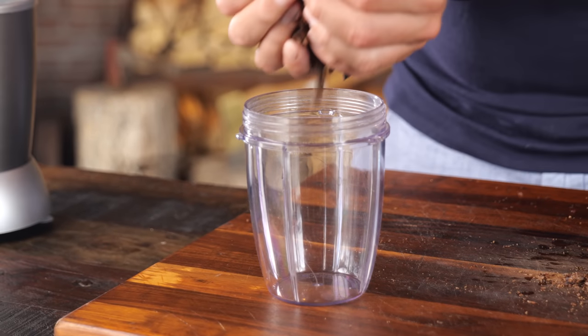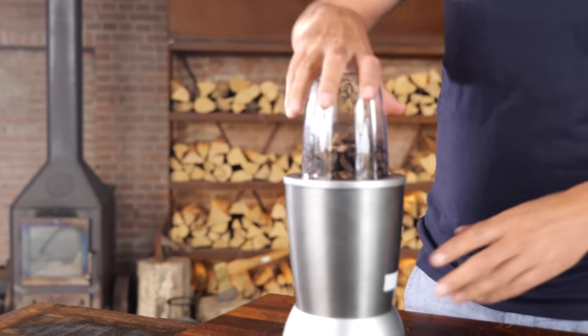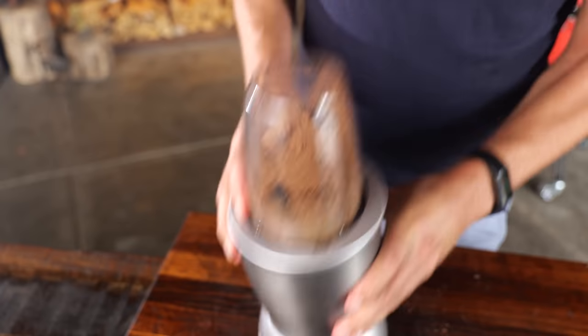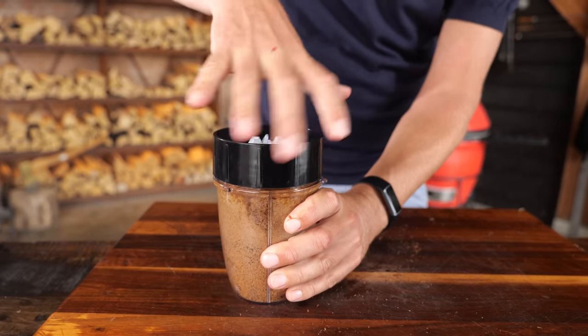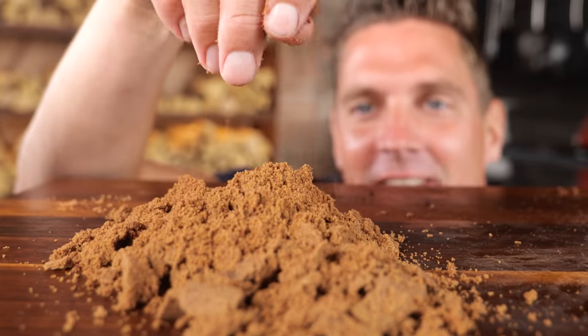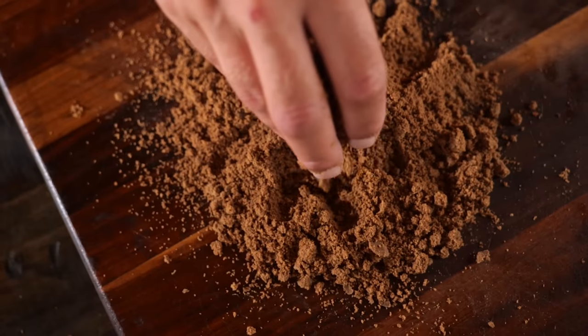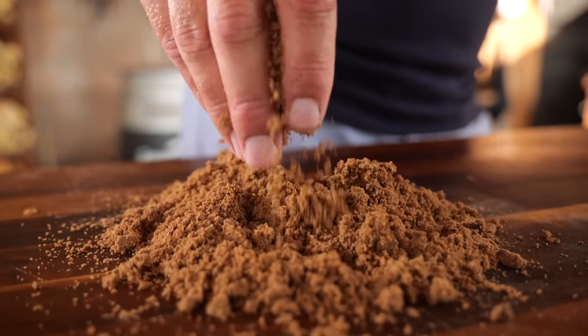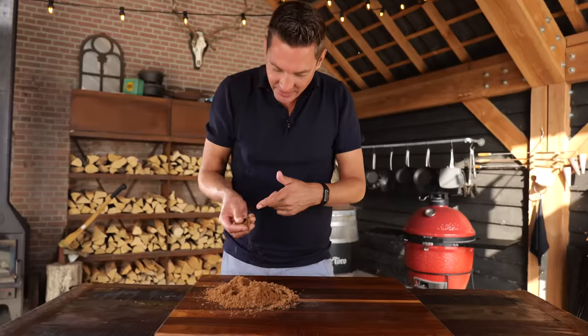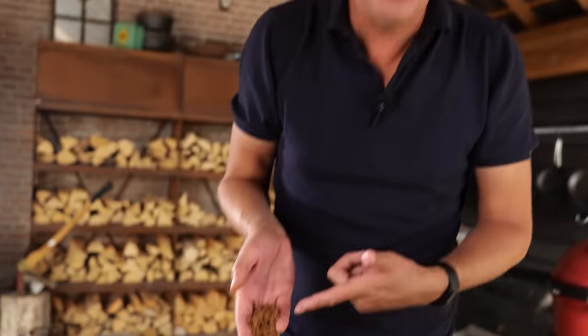I'm going to drop it into my blender bowl and then I'm going to grind it until it's dust. Wow! I've never expected this as a result. I thought we would get something fine, but look — it's exactly like flour. And this is real inception. This is something that it's not. This literally is a steak that doesn't look like a steak.